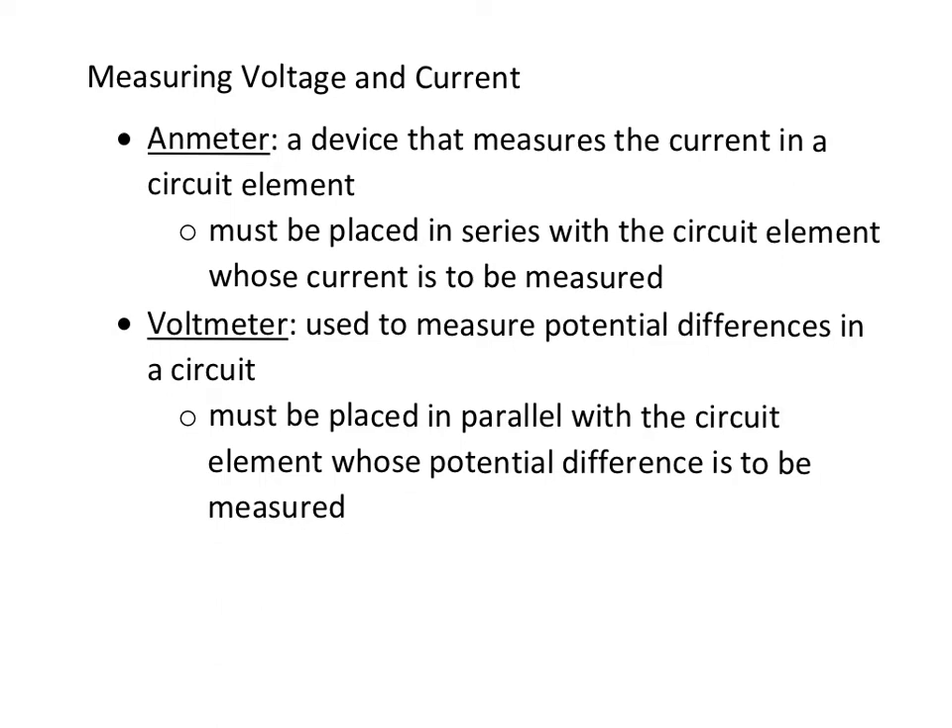An ammeter measures the current in an element, and because current is the same in series, you're going to place an ammeter in series with the circuit element whose current you want to measure. So if you're looking for the current in a light bulb, you need to put the ammeter in series with the light bulb.